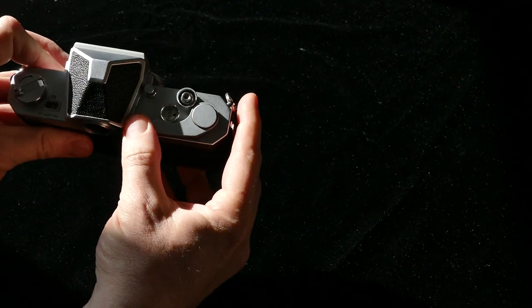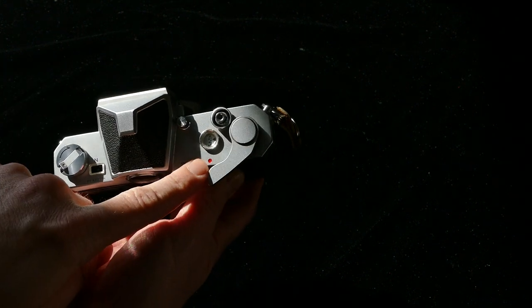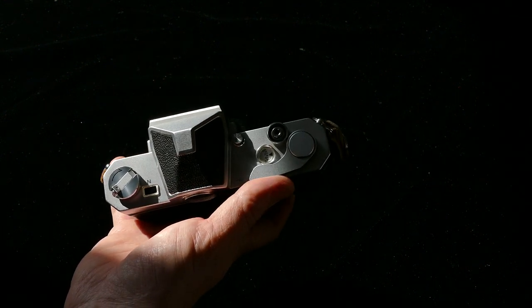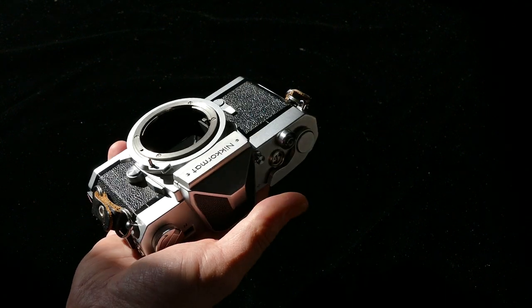Some people complain about the wind lever on this camera — if you pull it out, the meter's on; push it in, it's off. I don't even want to deal with that. So, great camera, but it's going to be a Sunny 16 camera and goes in the 'don't service' pile.